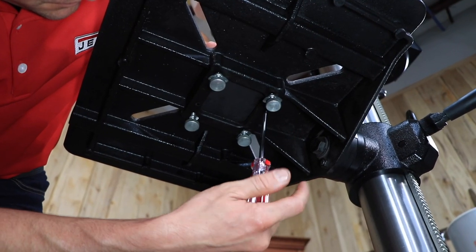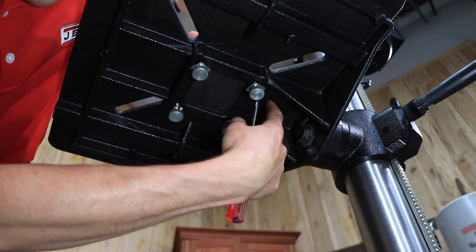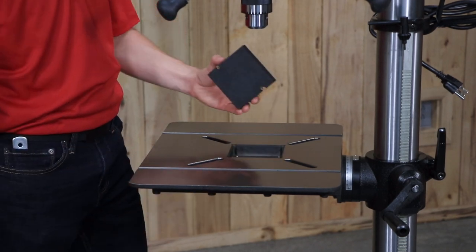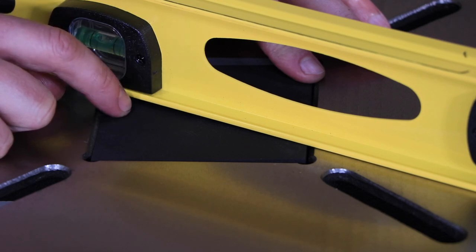To replace the table wood insert, you'll need to remove the old insert. Begin by removing the two wood screws underneath the table. Push up on the block from underneath to remove it. Insert the new block and use a straight edge laid flat across the table to ensure it is level.